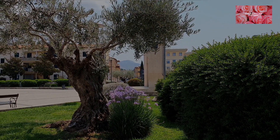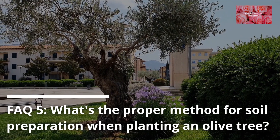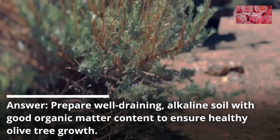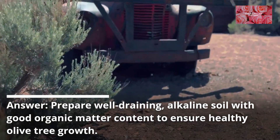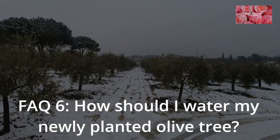Select a location with well-draining soil, full sunlight, and protection from harsh winds. FAQ 5: What's the proper method for soil preparation when planting an olive tree?